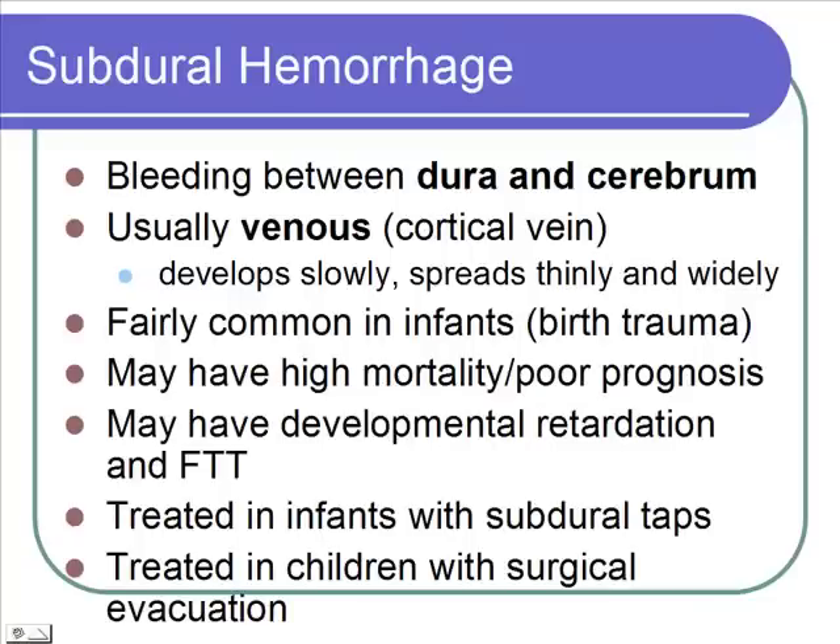Subdural hematoma. This is bleeding down below the dura, between the dura and your actual brain, the cerebrum. Usually this is venous — the cortical veins that have been severed. This is going to develop slowly. And because you have a normal space there, the blood can spread out quite thinly and widely, so you don't get that pushing down on just one area. You get a much wider area.